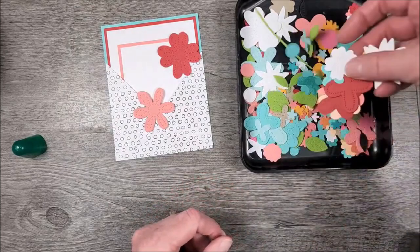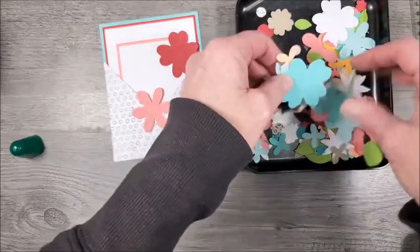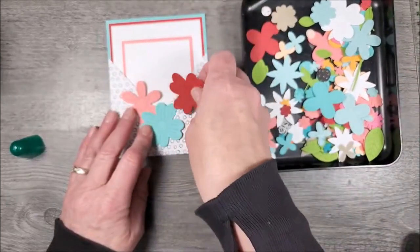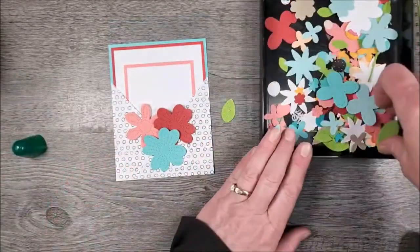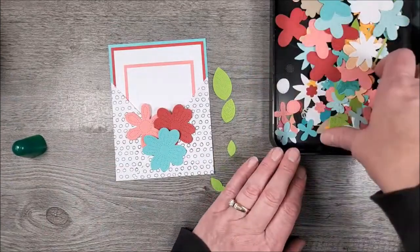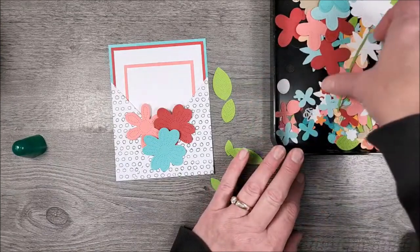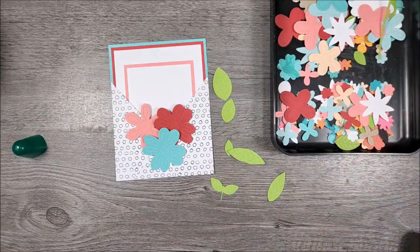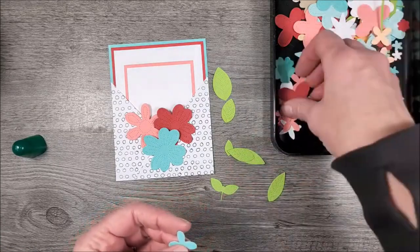I need another kind of big one. I like that one and that one. I kind of thought I'd just make a little design right here at the point where the papers come together. Of course I've got some leaves in here already, so we can use some leaves. I did not die-cut one thing today — this is all stuff I've already had die-cut from other projects. These little four-petal guys might be kind of fun to use too.